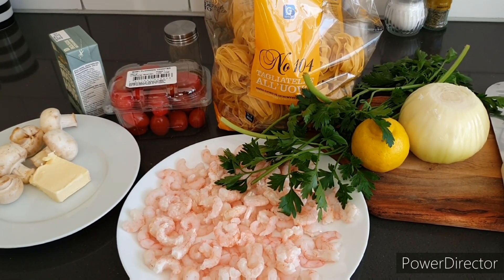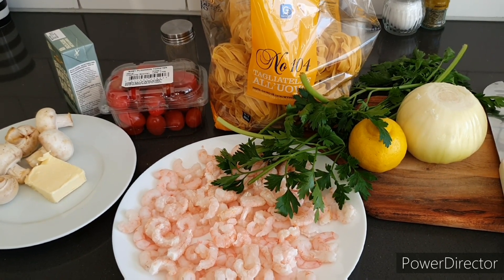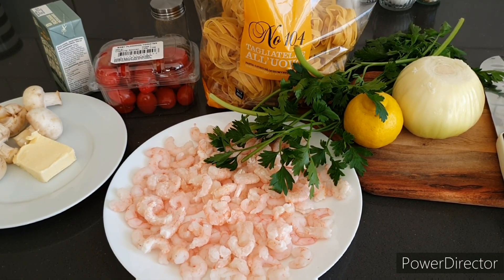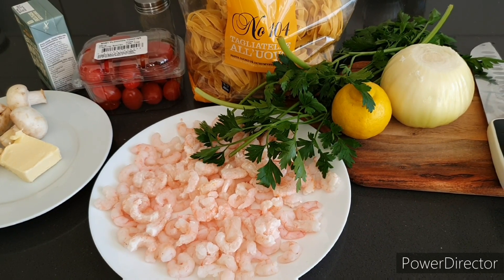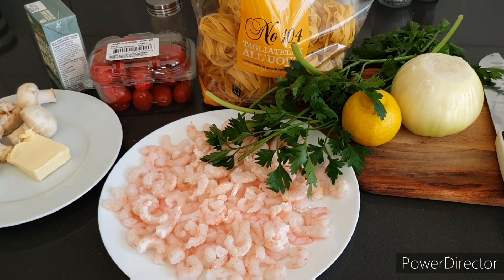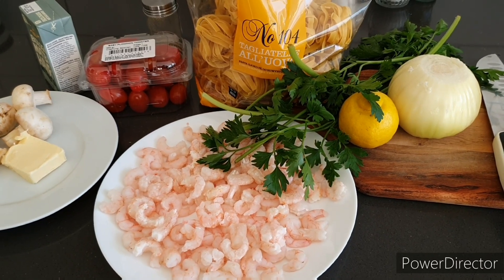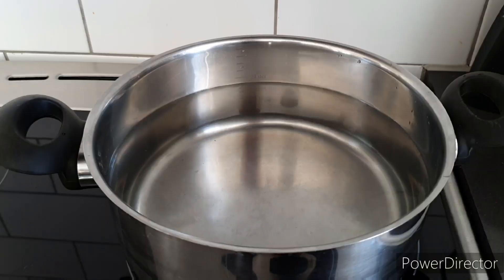Welcome everybody, come on and grab a seat. We're on the road to 1,000 subscribers, so please ask your family and friends to subscribe, like, and share. No drama, just food and pure niceness — everybody's welcome in this family.